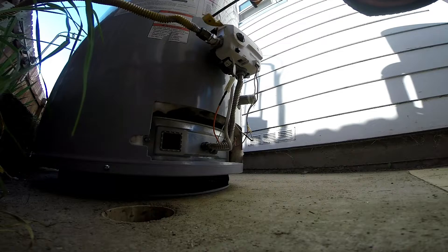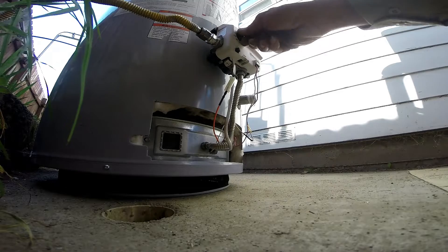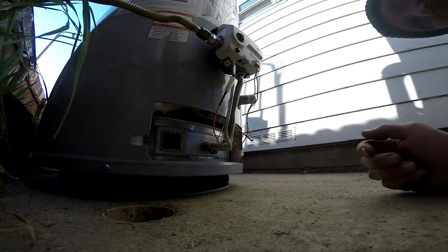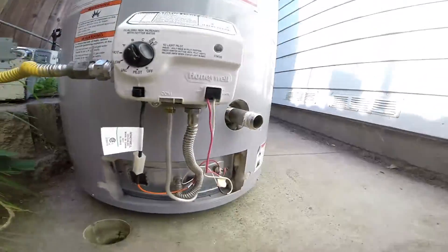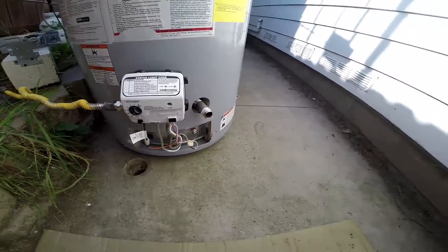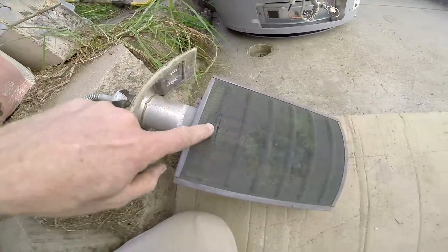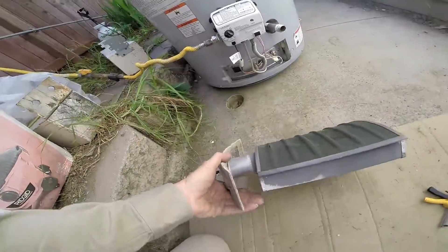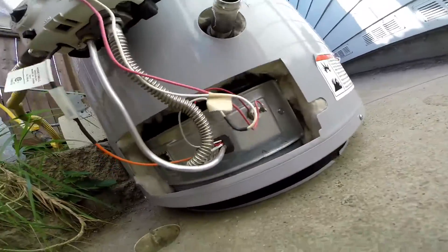Pilot light is on — there we go, it's all fixed! Taking this type out for the ripped screen — these things are garbage, I don't care for them — and putting in one like this.